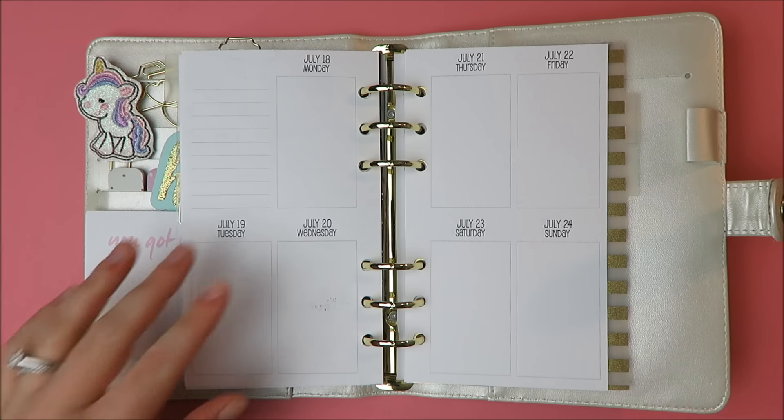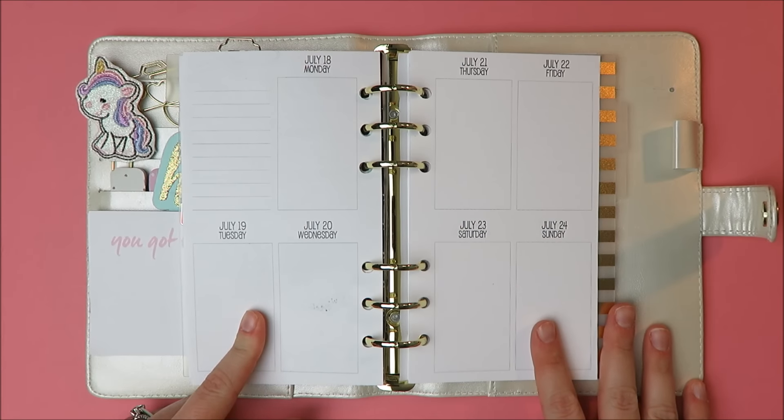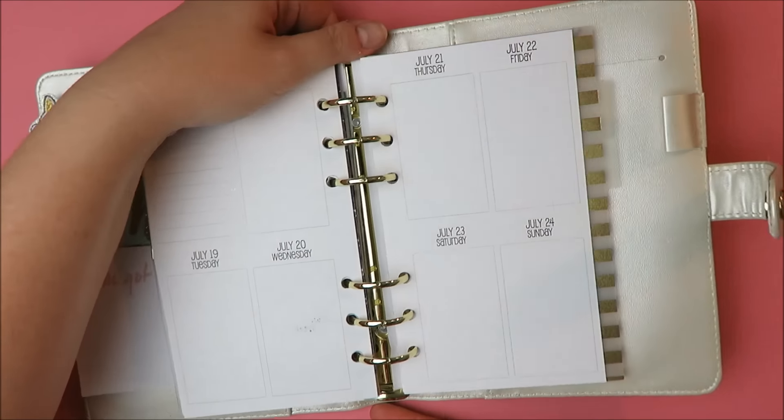Hey guys, today I'm going to be planning the week of July 18th in my Sew Much Crafting personal vertical inserts. This is actually my birthday week, which is super exciting. I'm going to be using this mini kit from Scribble Prints Co., which is her Celebrate kit. I'm very excited about this kit, so I'm going to go ahead and pop these out and get started.